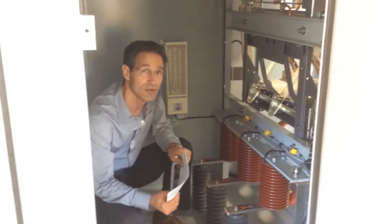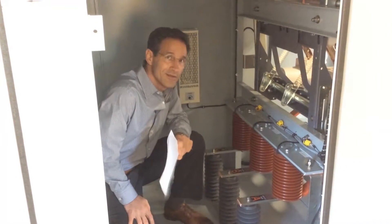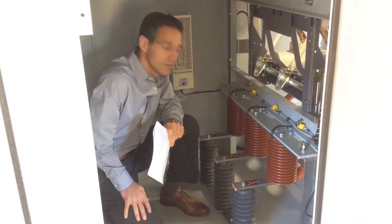Hello there. Paul Stetschick with Northeast Power Systems, manufacturer of metal closed harmonic filter banks. I'm sitting inside the rear compartment of a 22 kV metal closed harmonic filter bank that's going to be shipped to Singapore.